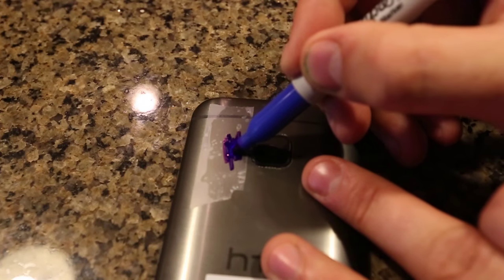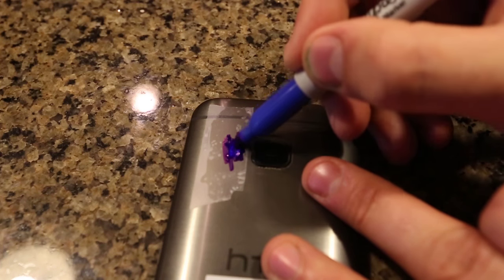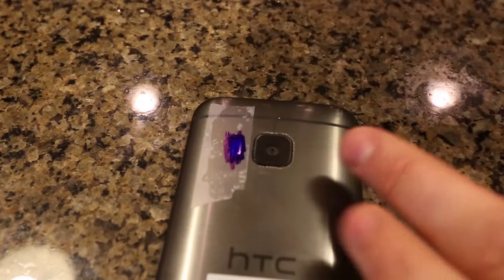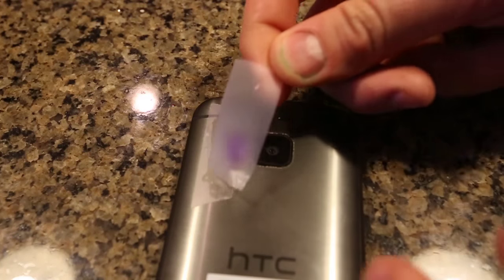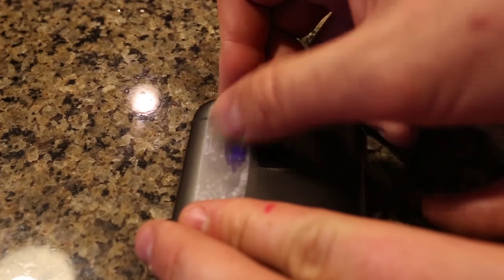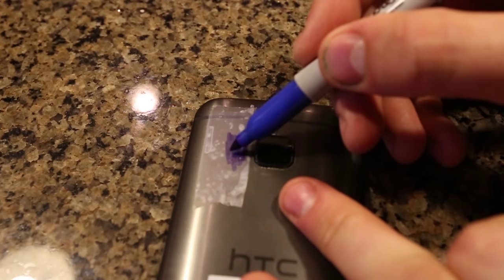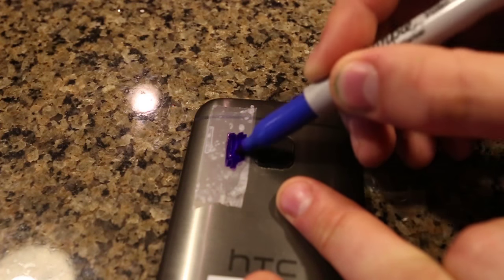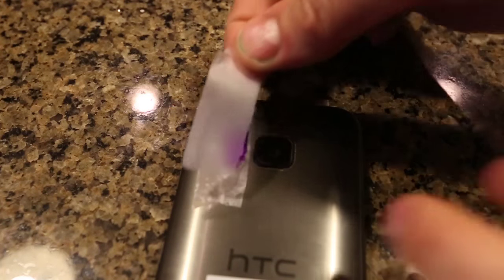Then grab a blue marker and put blue all over the piece of tape and flashlight, just like this. Then get another piece of tape and tape it right over the other tape and flashlight. Then we're going to get the blue sharpie again and mark it just like this.